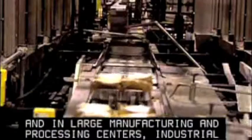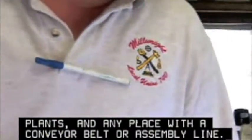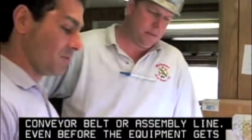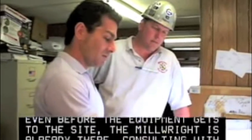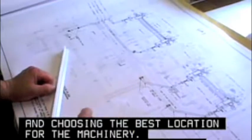Industrial plants and any place with a conveyor belt or assembly line rely on millwrights. Even before the equipment gets to the site, the millwright is already there, consulting with managers, checking blueprints, and choosing the best location for the machinery.